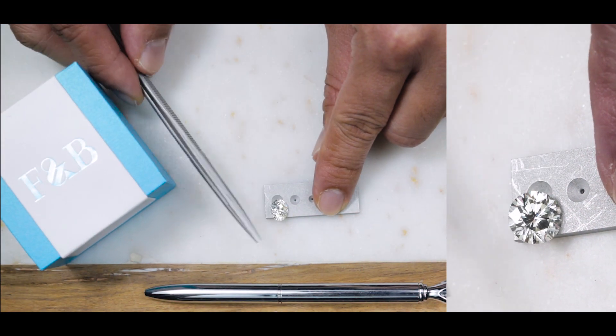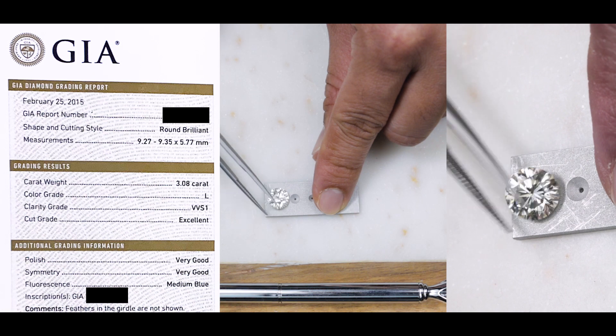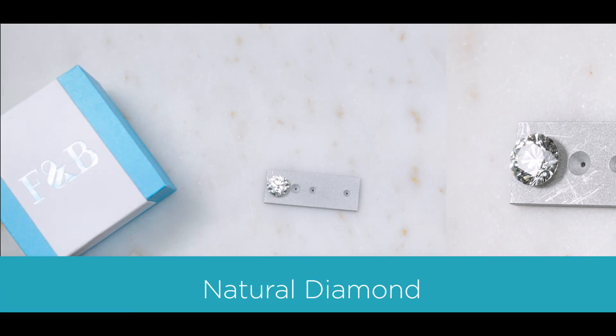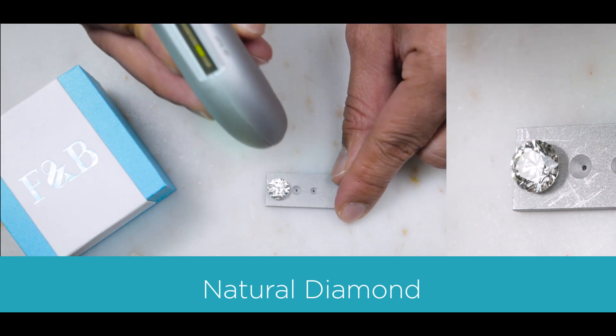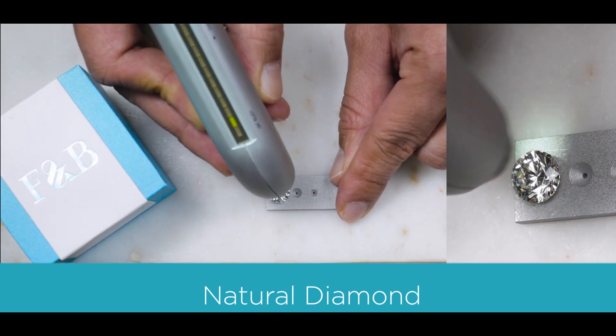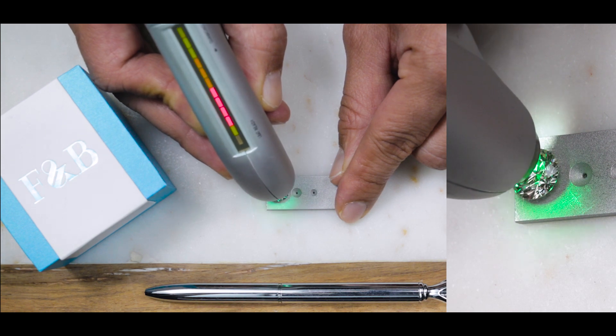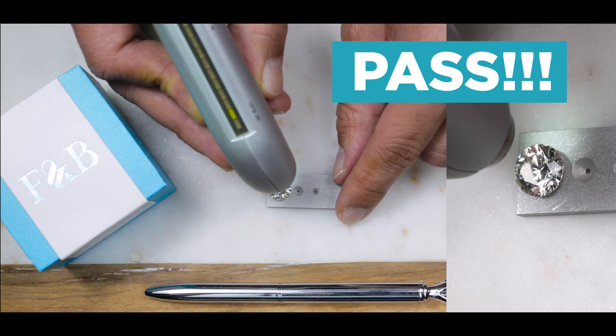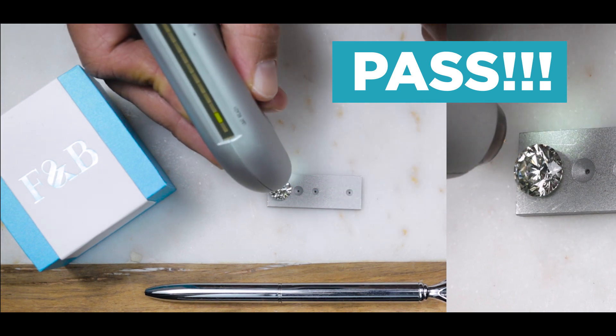The first stone that I'll be taking out is a GIA certified natural diamond. The tester I'm using is, again, the Gem Oro Pro Tester Number Two. As you can see, the light goes all the way to the top, it turns green, and it indicates that it's a diamond.